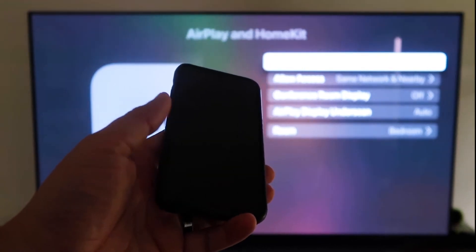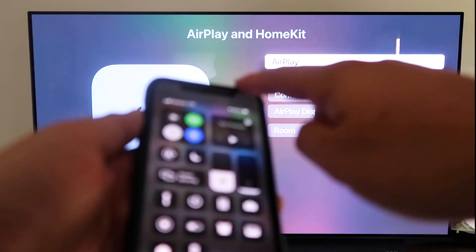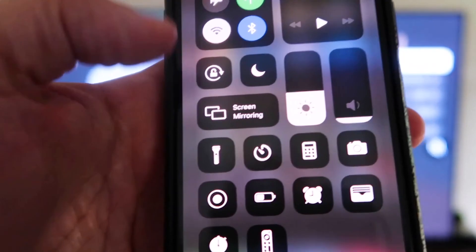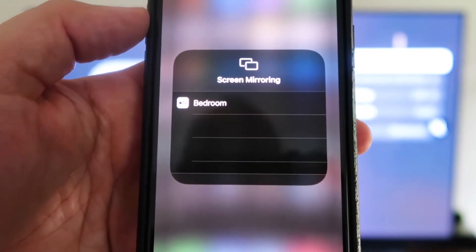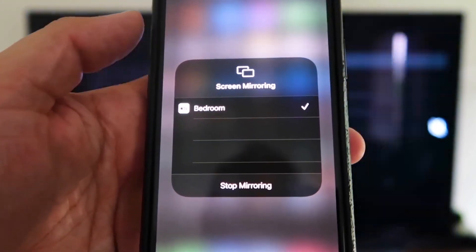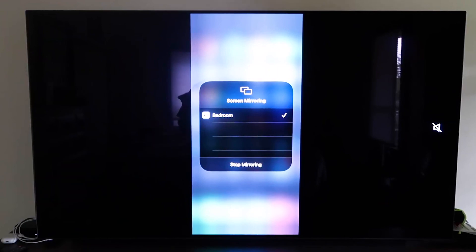Make sure your iPhone is unlocked, then swipe down from the top right corner to bring up the control menu. Tap Screen Mirroring — it automatically recognizes the Apple TV nearby. Tap on it, it starts to think, and voilà — it's mirroring right to your TV. That's the easy way to mirror your iPhone or iPad to your TV using Apple TV 4K.